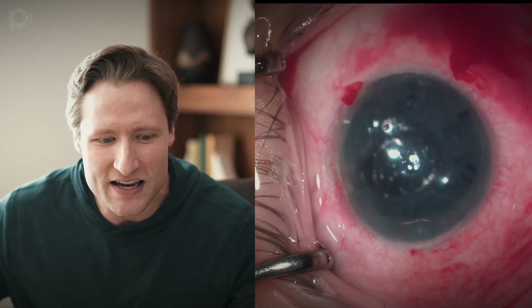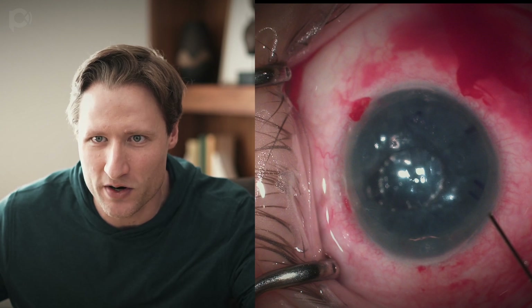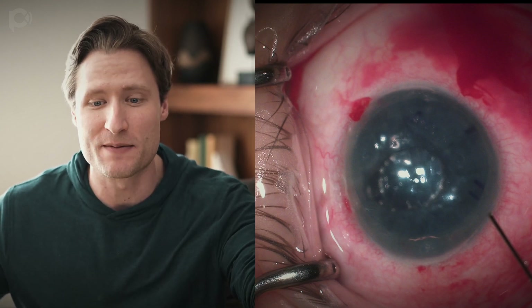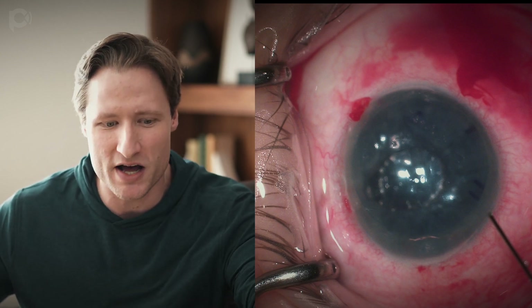We did leave the patient lying supine on the operating room table for one hour after this operation. Then we sat them up and recommended no further supine posturing at home. The patient came from Canada on Wednesday, we performed the operation on Thursday, and we saw him again on Friday and on Monday.